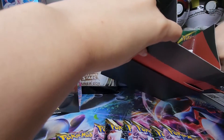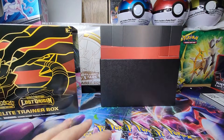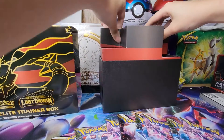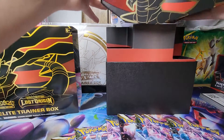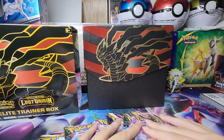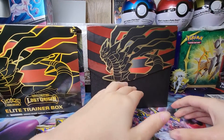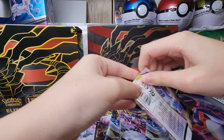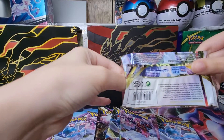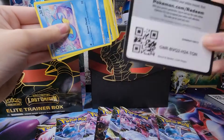Now let's see what we're gonna pull from these packs — I'm very, very excited. Let's see if I can put this box back together. Here we go — first time opening! And there is the code card.